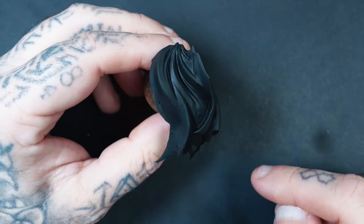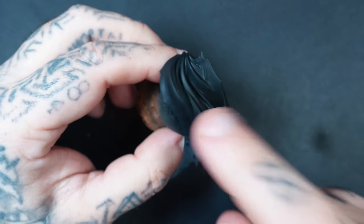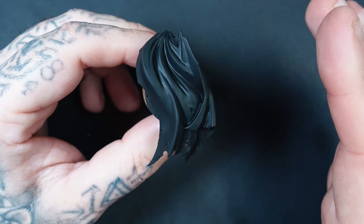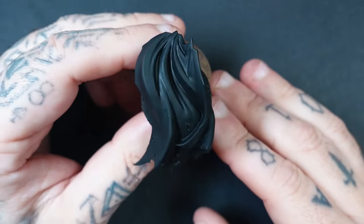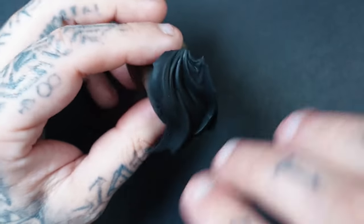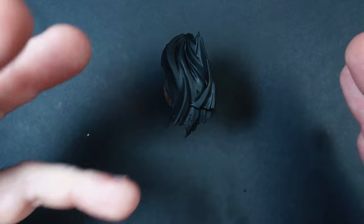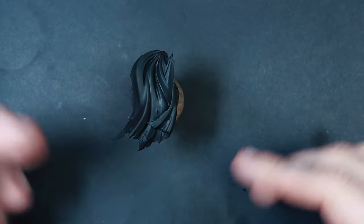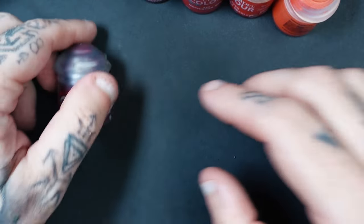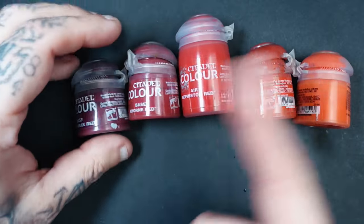There's nothing stopping you using the texture method from the leather video and applying it with red colours, or whatever colour — whether it's green or blue — to this cape as well. The colours I'm going to use, you don't have to use. If you want a different coloured cape you'll still be able to follow along with the texture method. You can start off anywhere in the colour range and work up or down.